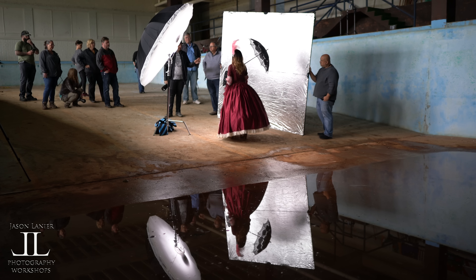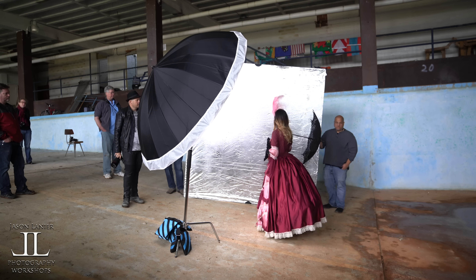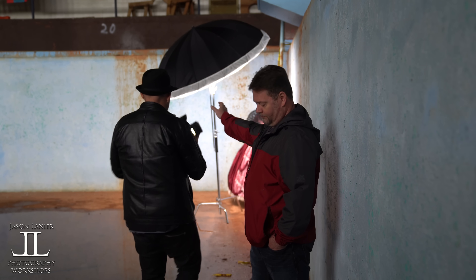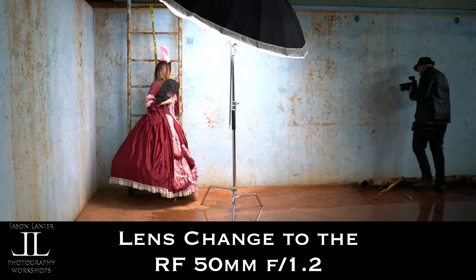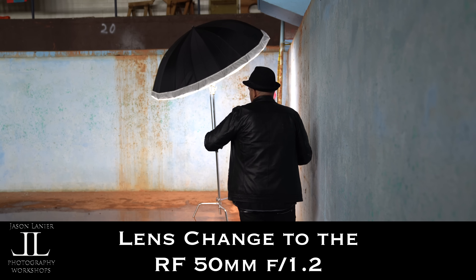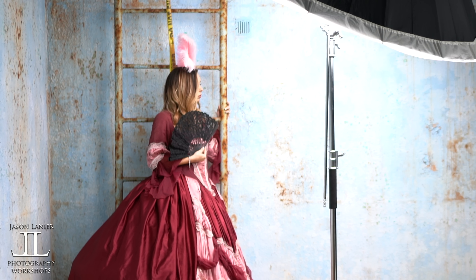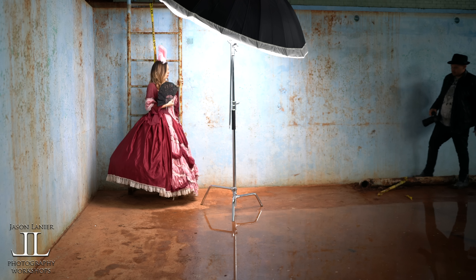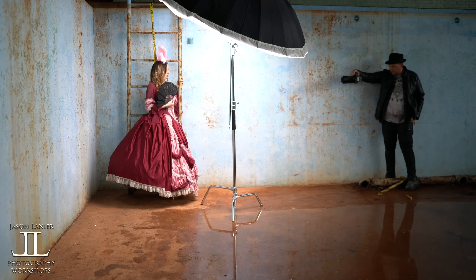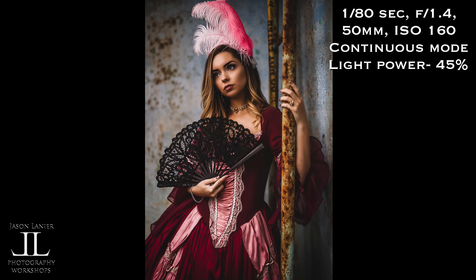We're going to play with the walls and some of the texture in the walls, so we're going to have you go over to this ladder. Thank you, John. You need to become part of that ladder. Now bring your head this way for me. Beautiful. That's fantastic. Look up to the light. Beautiful. Fantastic.